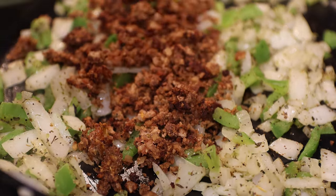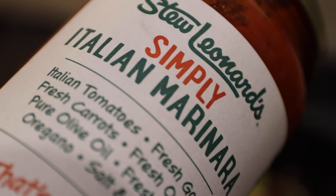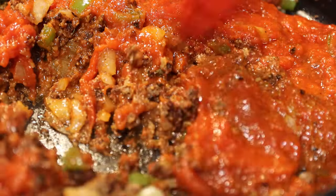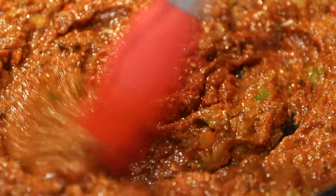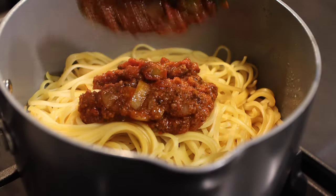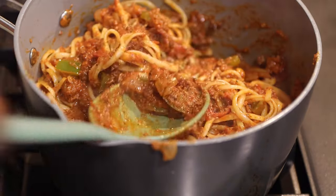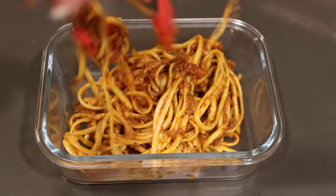It tasted really good. You can use any marinara sauce you want — this is the one that I used. Look at that color, it's so bright. It smells so good, especially from the jalapeño sauce. I don't know if you guys like your sauce mixed or your sauce on top, but I like mine mixed, so I went ahead and mixed it up. Let me know in the comments what type of way you like your spaghetti. And then I packed everything up.